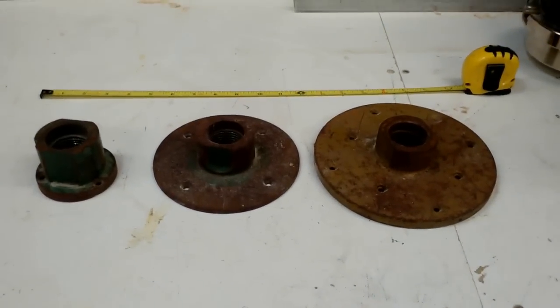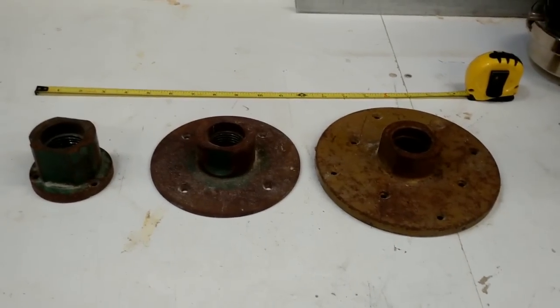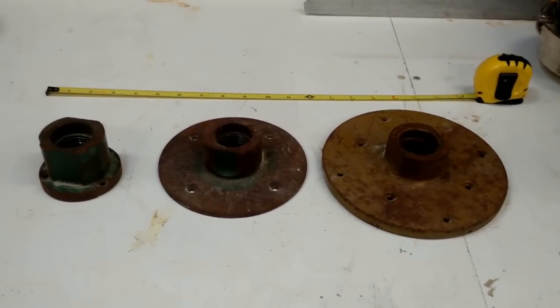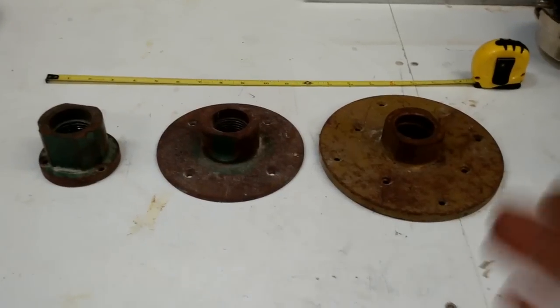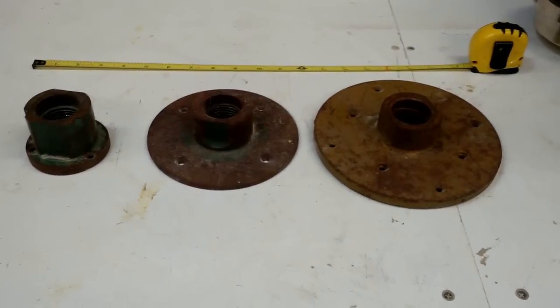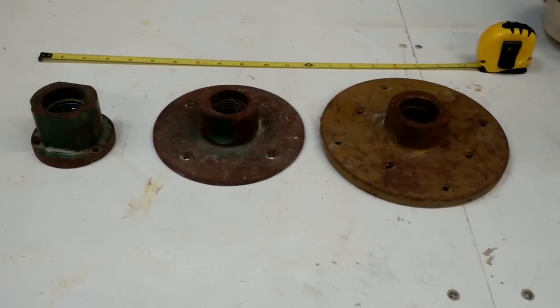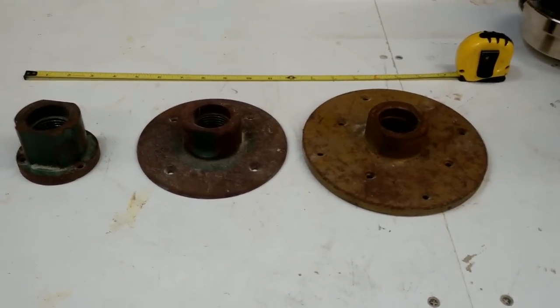They are available all the time, and sometimes they're in lots. The decision for making the spindle thread on my lathe inch and a half, eight, is partially because of the readily available parts I can find on eBay or even auctions. Powermatic made a lot of these lathes and a lot of these face plates, so you can find them all the time, even at yard sales, pretty inexpensively.